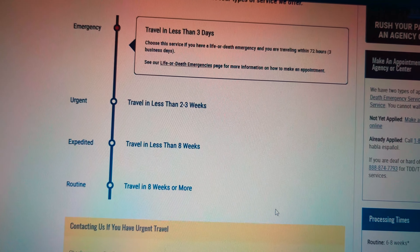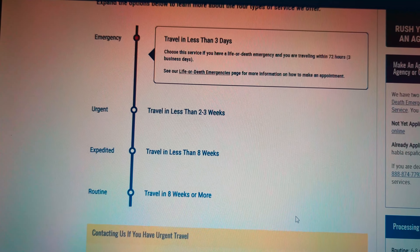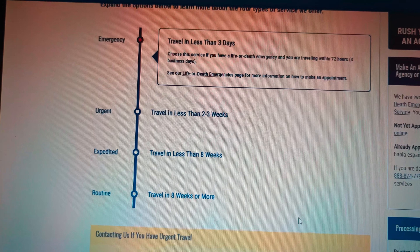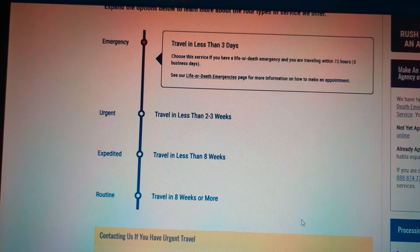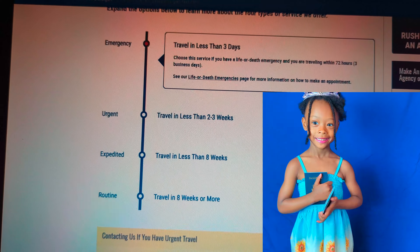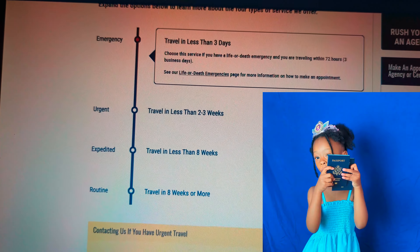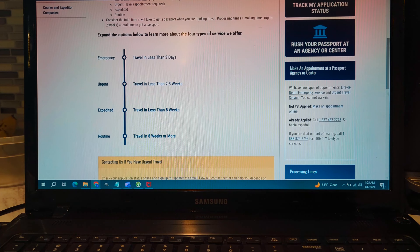I am starting this video with complete honesty, so I have to correct my statement. I said how you can get your passport in four to five hours, but the truth is what I should have said is how I got my passport in four to five hours, and how I will try to help you get your passport in four to five hours by following these steps.